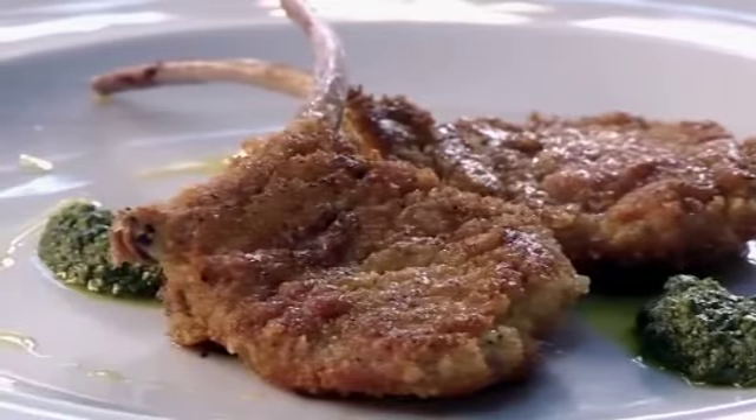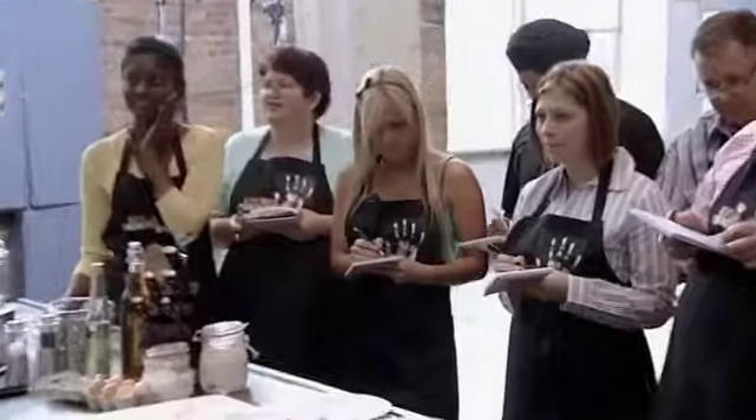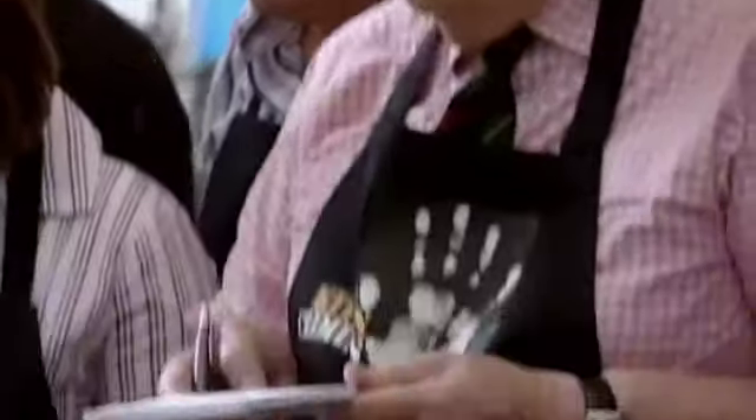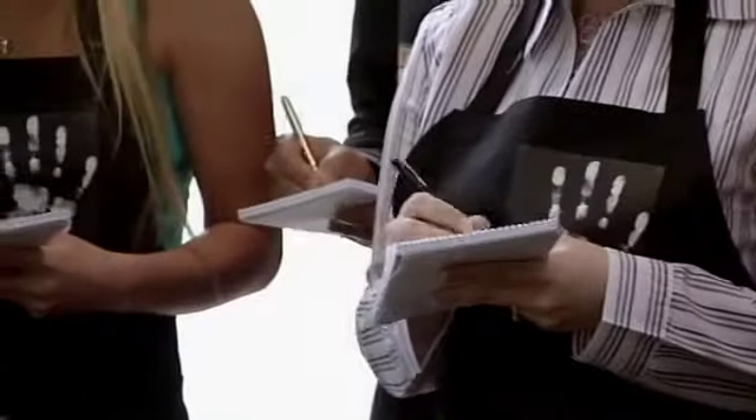Lamb Parmigiano with Salsa Verde. The competition to stay in boot camp is hotting up as out come the notebooks. They know they mustn't miss a thing if they're going to stay the course.